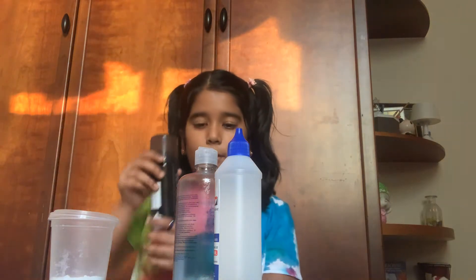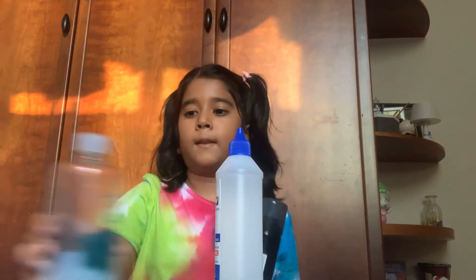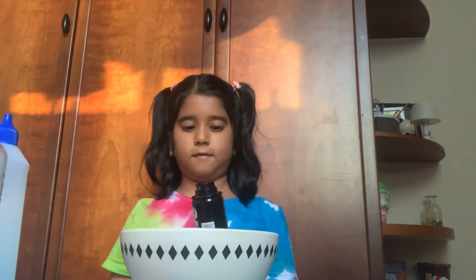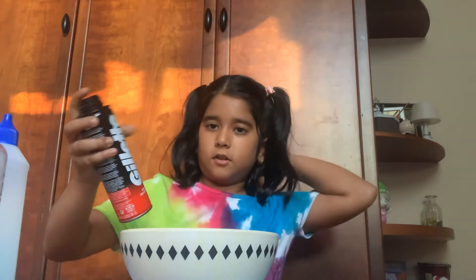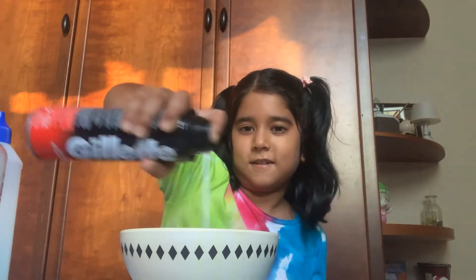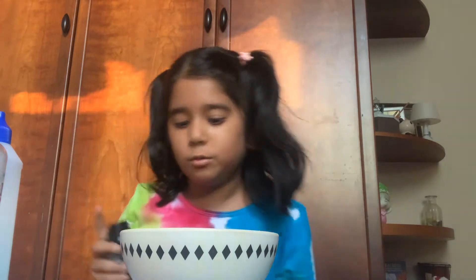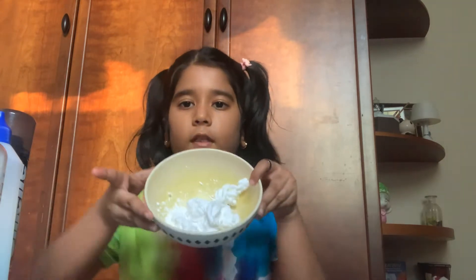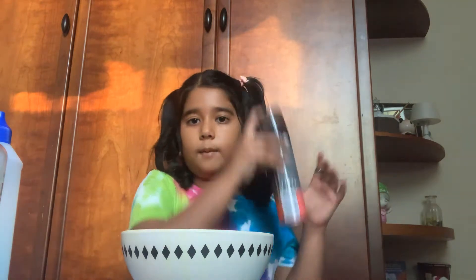I picked shaving cream first. Let's put all the other things aside and get our bowl. Okay, now shake, shake — I think that's a lot. There we go, that's my first ingredient. I don't think we're going to be using shaving cream again.